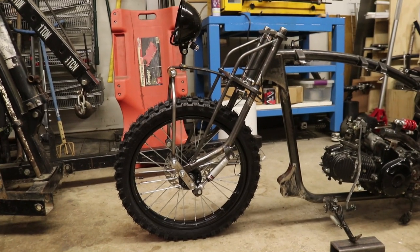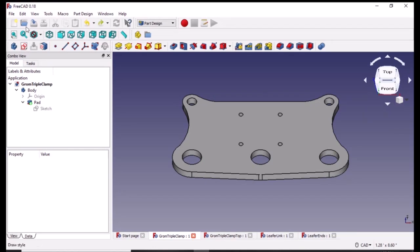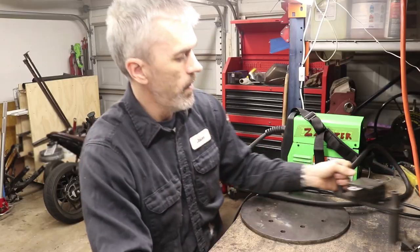I made a leaf spring front suspension for my motorcycle. First, I designed the top and bottom clamps as well as some links in CAD, or computer-aided design. Then I had them cut out on a CNC plasma cutter.